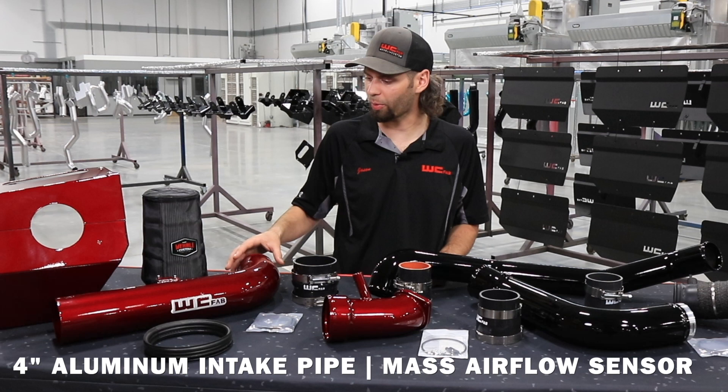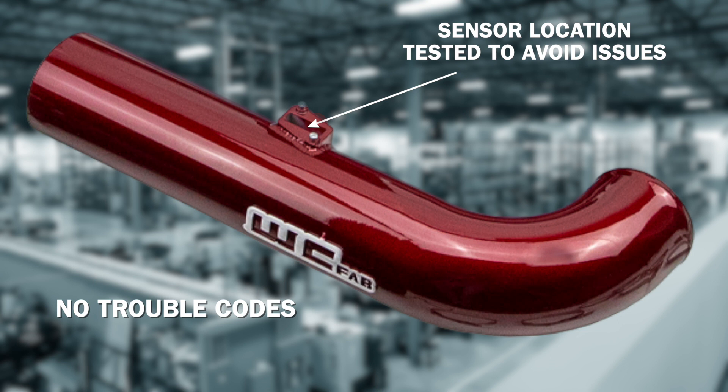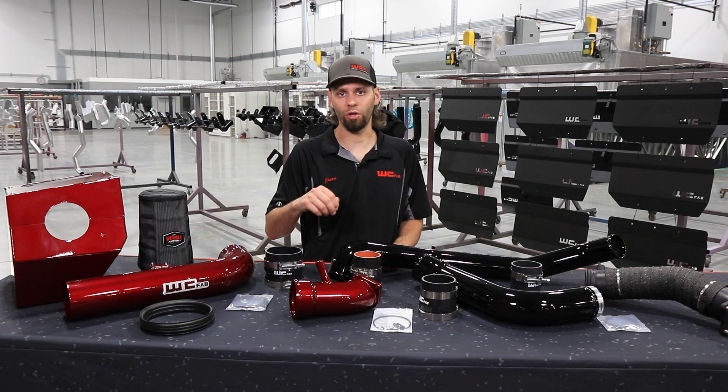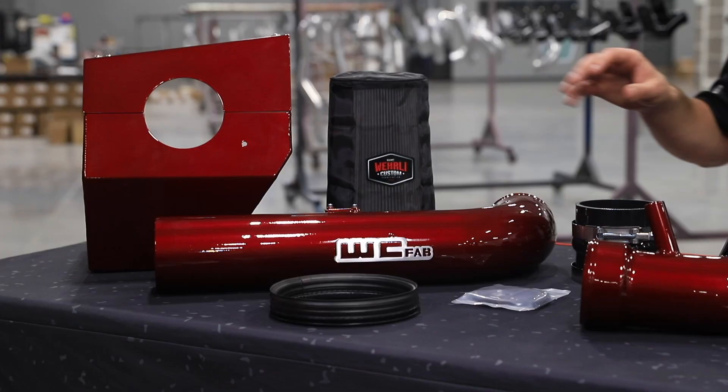Then we have our four inch mandrel bent aluminum intake pipe with a mass airflow sensor strategically located. We've done a lot of testing with the sensor location to give us an intake system that does not throw engine lights or cause any poor drivability issues. The intake kit itself, whether purchased in the bundle kit or alone, does not require any tuning and is compatible on factory trucks, emissions compliant.